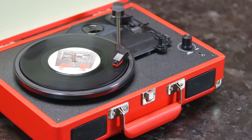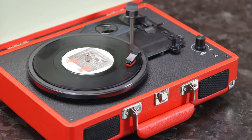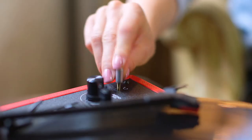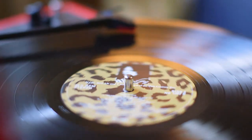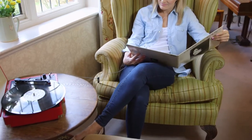Built-in twin stereo speakers produce excellent acoustics, and there's an aux in and line out socket enabling you to listen through headphones or external speakers, or linked to your MP3 player.